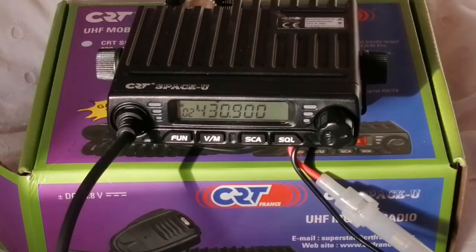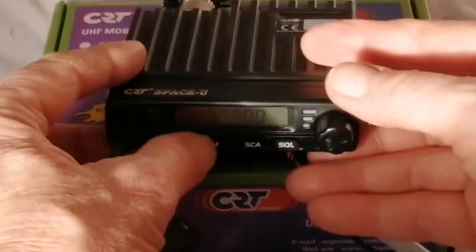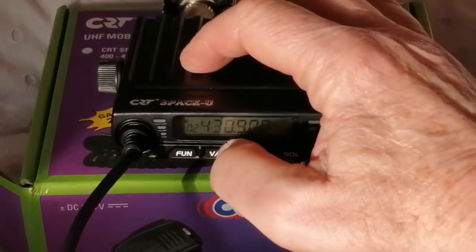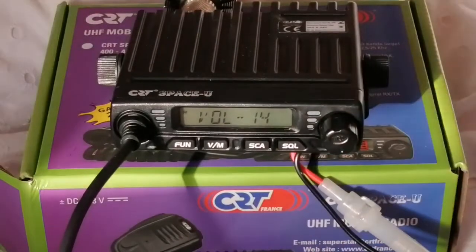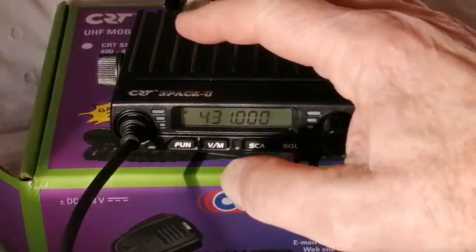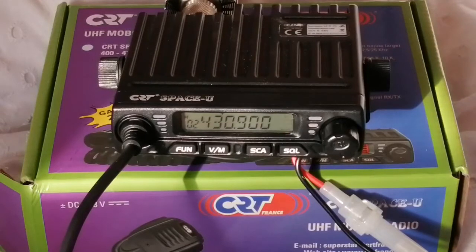Now hopefully when we transmit — yes it transmits on the higher frequency and receives on the lower. We'll restore it back in memory 2. So now that should be stored in memory 2. If we go back to VFO mode — yeah it catches me out every time, that's not the frequency control — go back to memory mode and yes it's remembered, it's remembered the shift.